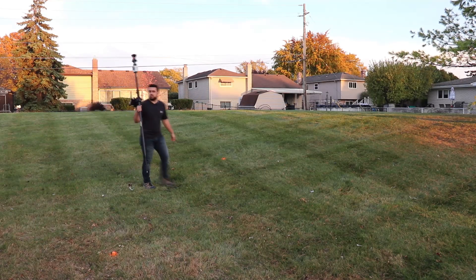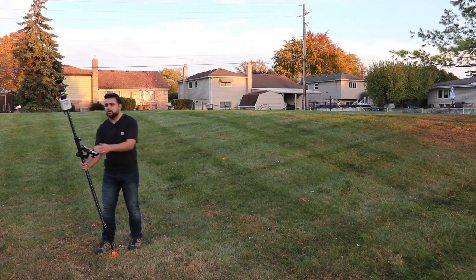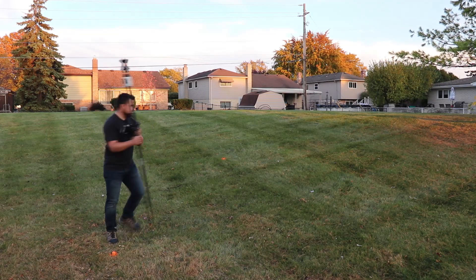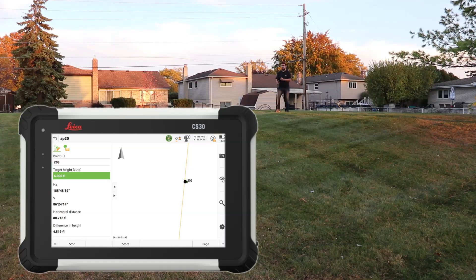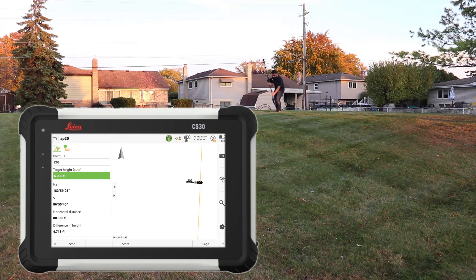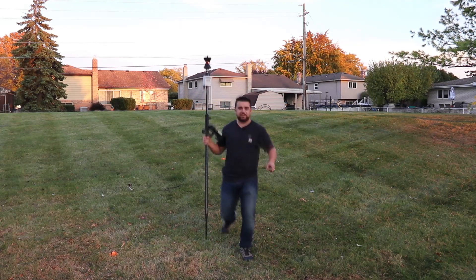Tilt compensation started. I'm going to come over to my first point and just lean this like that, and I'm going to store. Point stored. I'll come over to our next point — I'll lean it like this. Point stored. The last point — I just want to show you the graphic here on Leica Captivate that can show graphically where the pole is. I'm going to get really tilted here on this one — I'll tilt to the right and to the back. There it is. We'll hit Store. Point stored. Let's take a look at those differences.